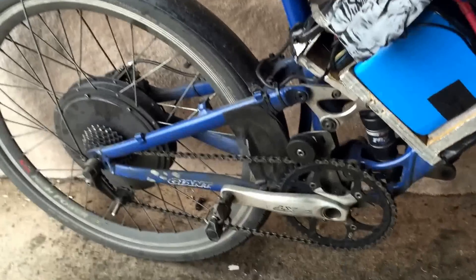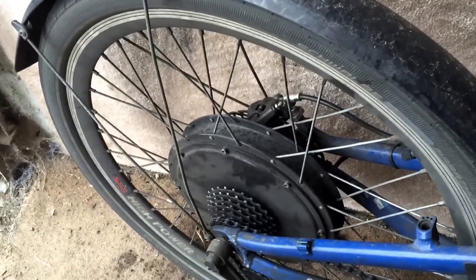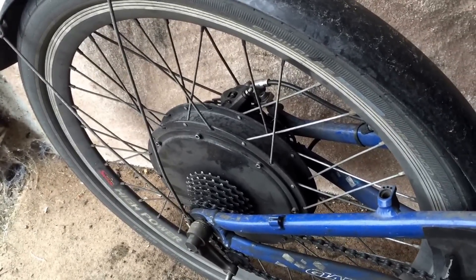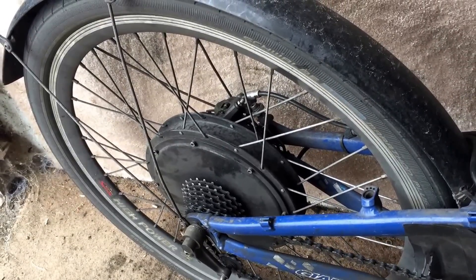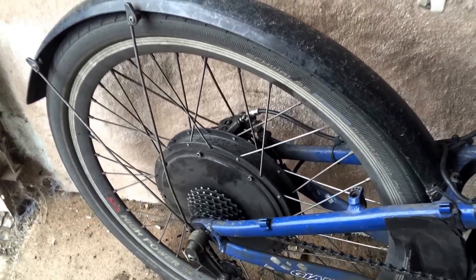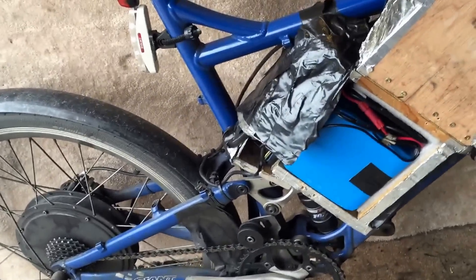A lot of you have been asking about getting a faster one, and the real limitation is the size of the rear wheel. The standard rear dropout on a bike like this is 135mm wide and 9mm axle. So if you want to stick to a standard bike frame, here are a few options which are available now.